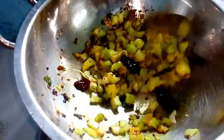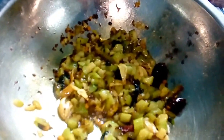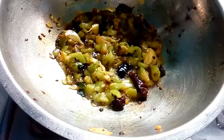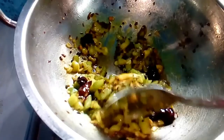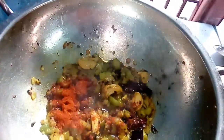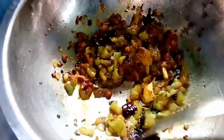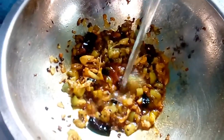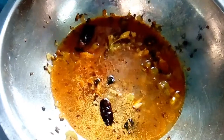This is a little more. After this, we will be able to make it a little more. Let's add the water. Let's dry with low flame for 5 minutes.